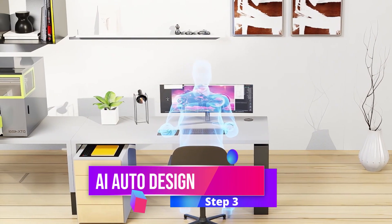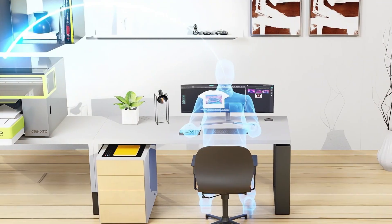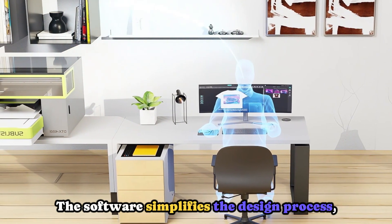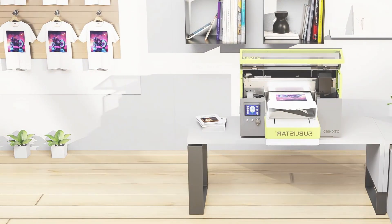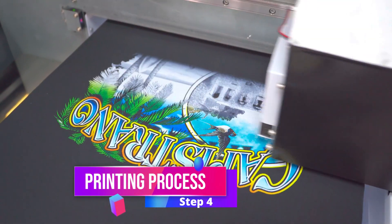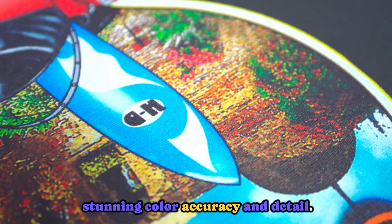Step 3: Use the machine's intelligent AI design software to create or upload your artwork. The software simplifies the design process, ensuring precision and quality. Step 4: Printing. This prints your design directly onto the garment with stunning color accuracy and detail.